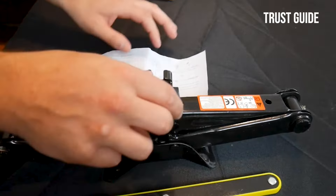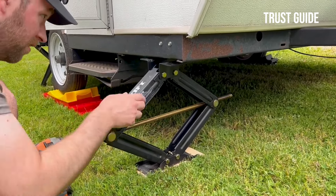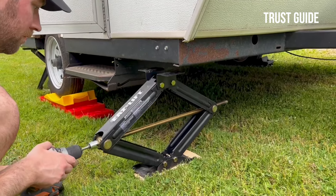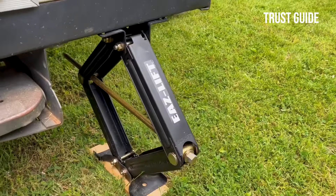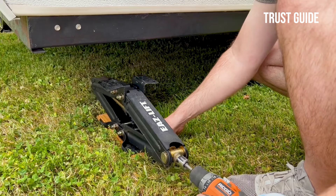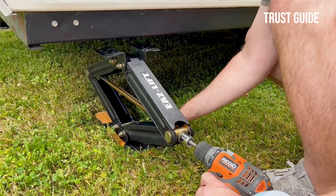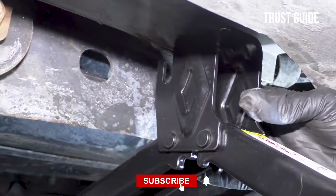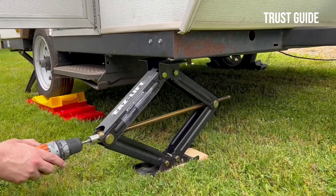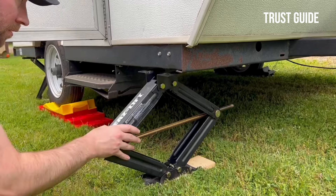The scissor jacks have a certified 7,500-pound load capacity and are constructed of heavy-duty steel and powder-coated for maximum rust protection. EZ-Lift's 24-inch scissor jacks fit pop-ups, trailers, and other large vehicles, and allow for either bolt-on installation. The downside of the EZ-Lift 48830 is that it gets a little hard to raise under heavy loads and could use a thrust bearing to make it easier.